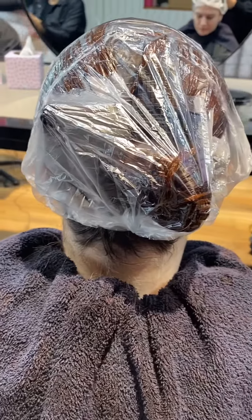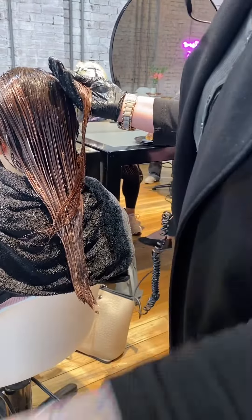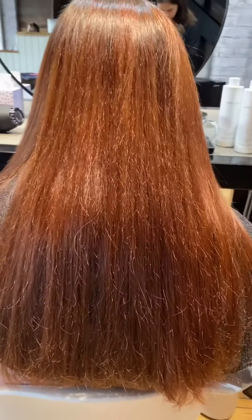We then rinsed, applied 5Vol developer and left that on for 10 minutes, and then rinsed again. It lifted about a shade, which I was pretty happy with.